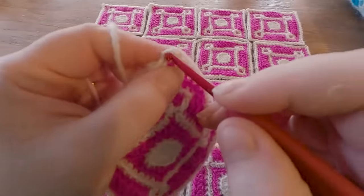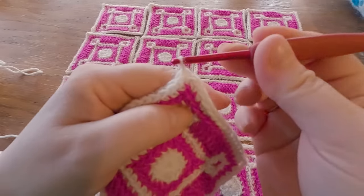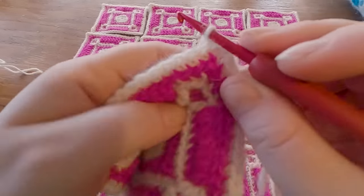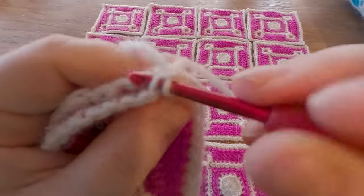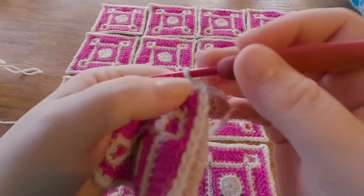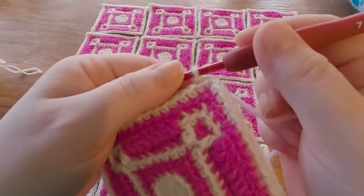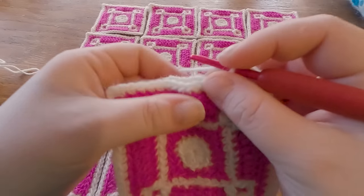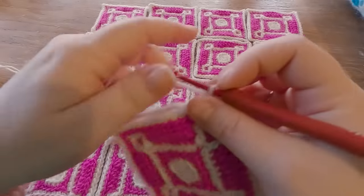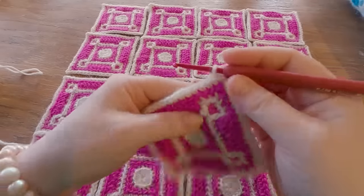Back loop of the second chain, back loop of the corresponding second chain on the other one, and we start by pulling our yarn through and fastening it with one chain. Then we're going to slip stitch into each and every stitch — back loop here, back loop of the next one. What we do want to take care of is to give it just a tiny bit of slack, because slip stitches are small. If you do them really tightly, your work will crumple. We want easygoing slip stitches.